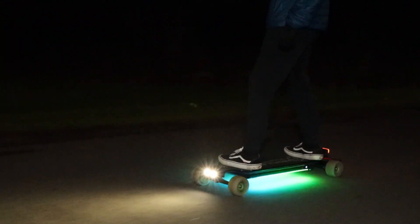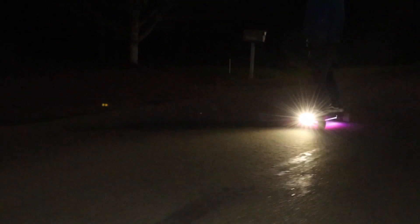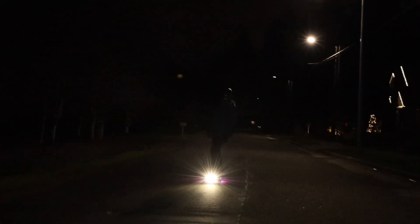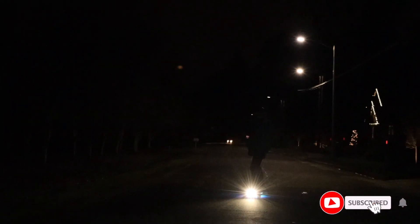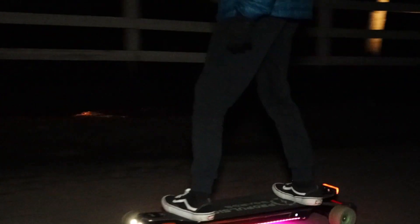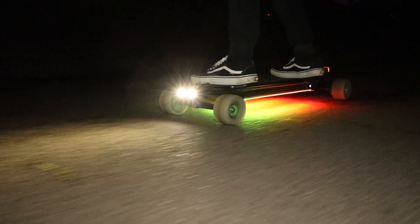In a side-by-side comparison, there are definite pros and cons to each. Shred Lights are absolutely the way to go for the best possible light performance. However, the TTL kit is far more customizable and uniquely allows you to turn lights on and off from a remote controller — something no other e-skate light can do. The TTL lights are still extremely bright, and the fact that they're powered directly off your board's battery and don't need separate charging is a huge advantage.